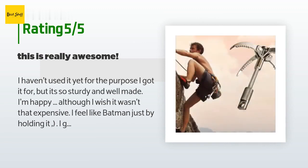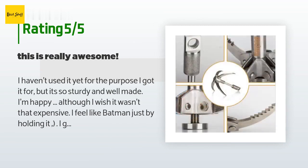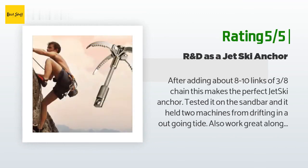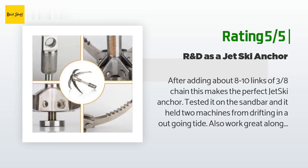I thought it was made in the US but it's made in China. Still, you can tell it is well made, or that is how it feels. Mine doesn't have any defects. I'll update the review if it breaks but it doesn't look like it will — I'll put it to the test in about a week. Another happy customer said: after adding about 8 to 10 links of three-eighths chain, this makes the perfect jet ski anchor. Tested it on the sandbar and it held two machines from drifting in an outgoing tide. Also works great along the rocky shore — lightweight and easy to store. The perfect PWC anchor.